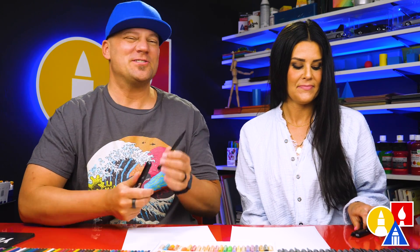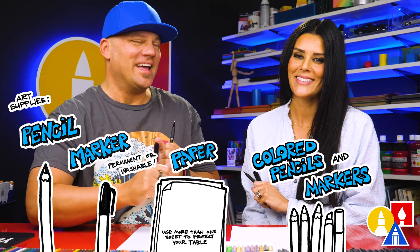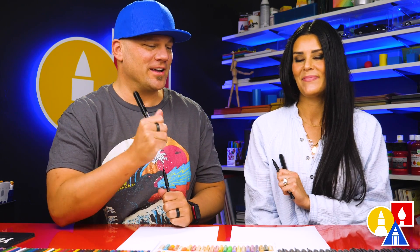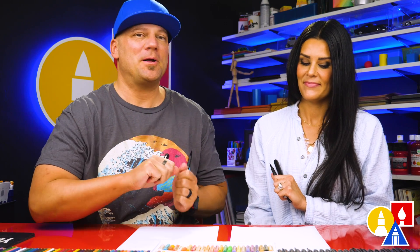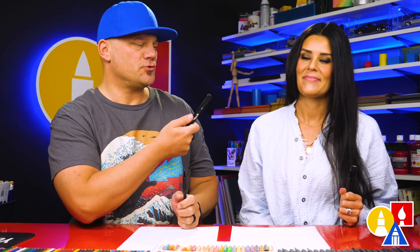You need your drawing supplies. We're going to use a pencil and a marker. You also need some paper and something to color with. And because we're using markers to draw and color with, we're also using marker paper to draw on. That helps keep our markers lasting longer so they don't dry out fast.